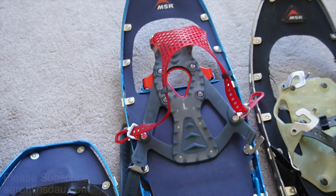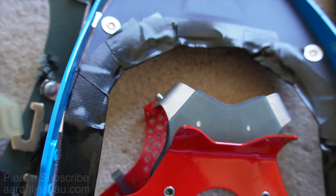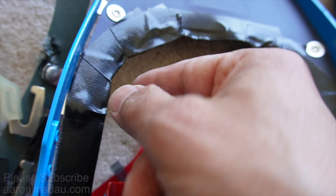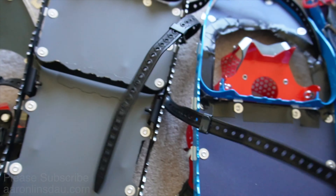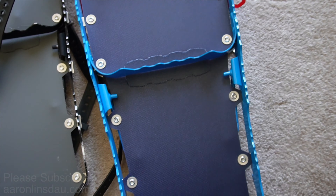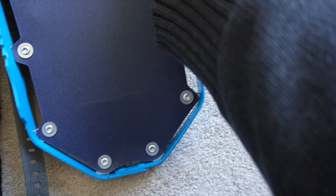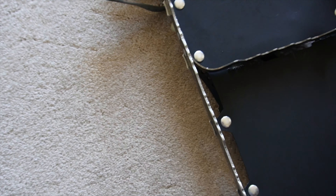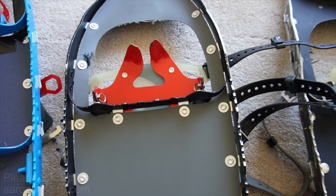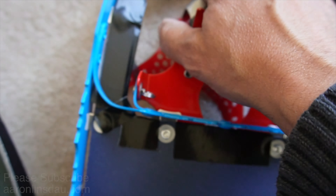These beautiful blue snowshoes — I love them — but I've had to put ugly repair tape on here, knowing it doesn't take much to damage and destroy this fabric. Also, if you have the old MSR design, let me show you how they've evolved — or de-evolved — over the years. These are the original MSR Lightnings, these are the original Ascent design, and these are the newest Ascent design with the mesh.